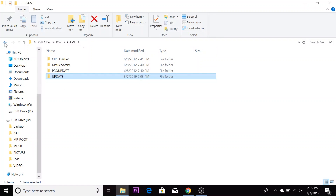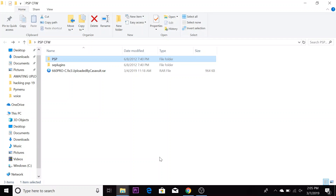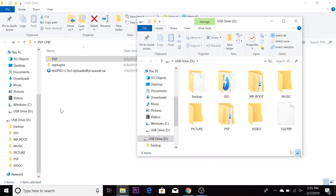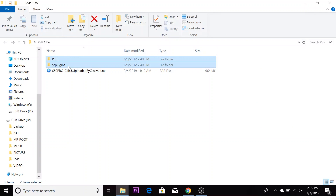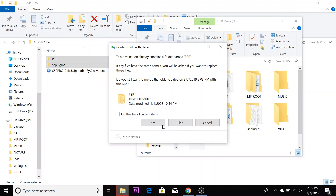Now we're going to connect our PSP to the computer. Take the folder that says PSP and the other folder that says SE Plugins and drag them to the root of our memory stick. If you get a message asking to replace any files or folders, just select yes for all.